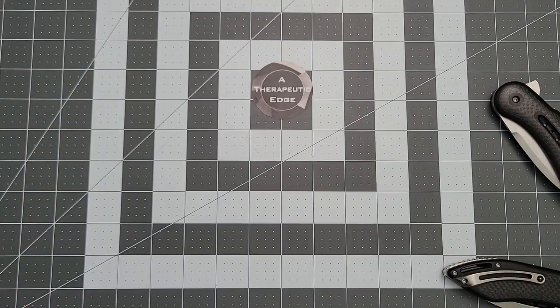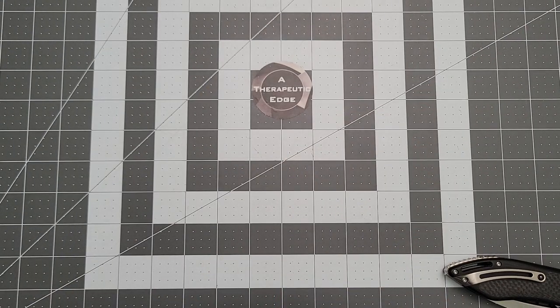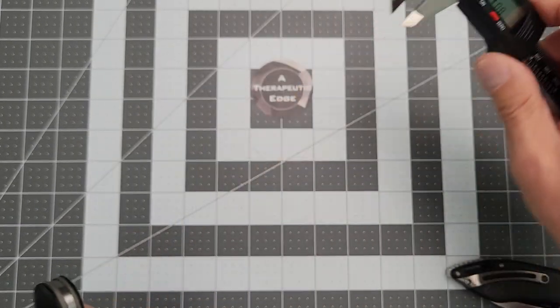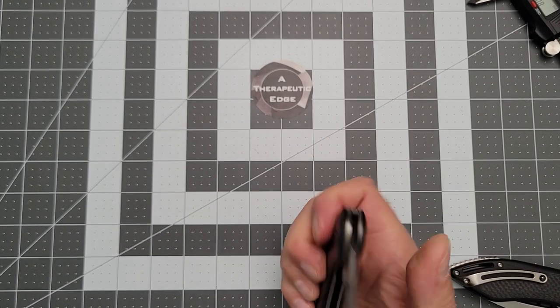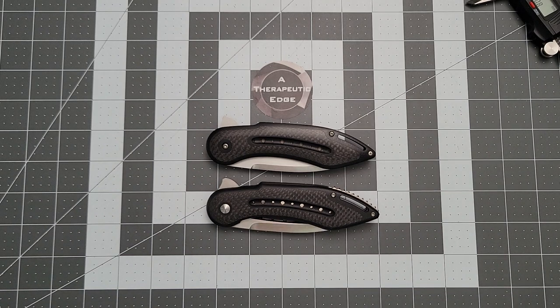Let's get out the calipers. Way back here at the thickest point: 3.54 millimeters of RWL34 — not too bad. The action is really good. The reason I'm calling it mid-tech is there are a couple of levels. Mid-tech was actually a phrase I think invented by Carothers a long time ago.